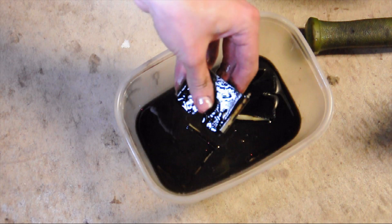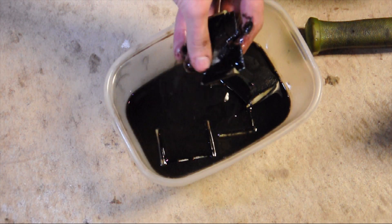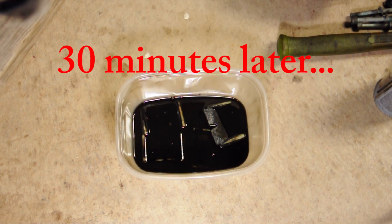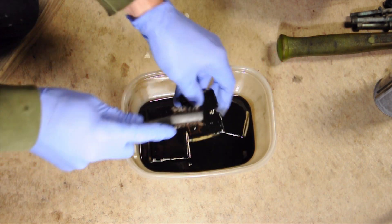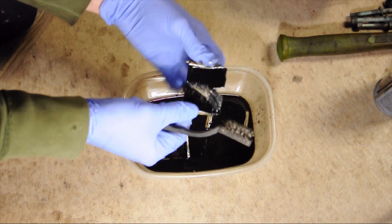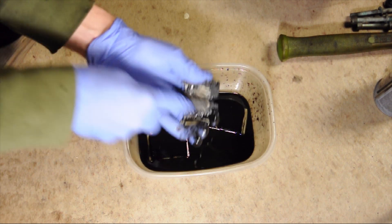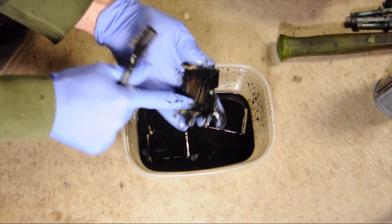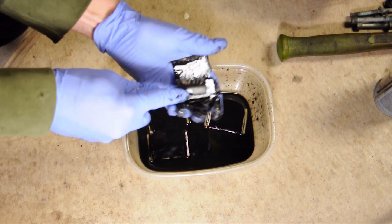I'm going to let all this stuff soak — the baffles and the valves — for like half an hour to an hour. So these have been soaking for about half an hour and I want to see how clean I can get them. It's sort of coming off, but not too well. You can still see where it's clean and where it's not, so we're going to go ahead and soak these some more.